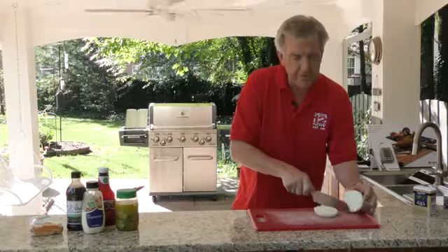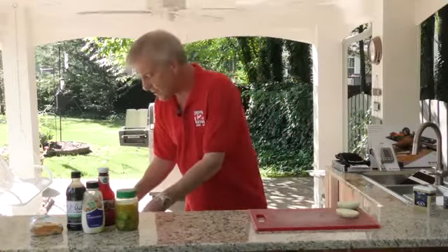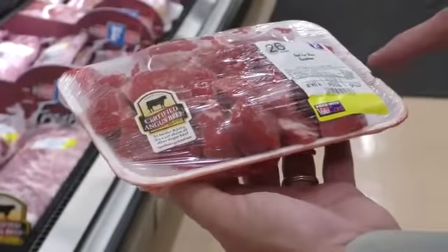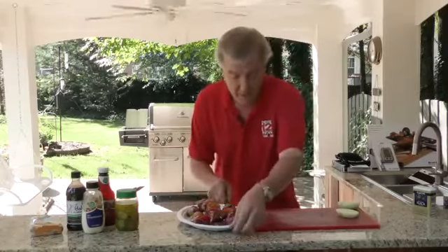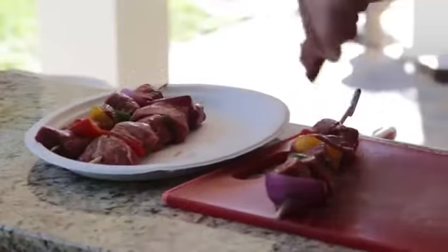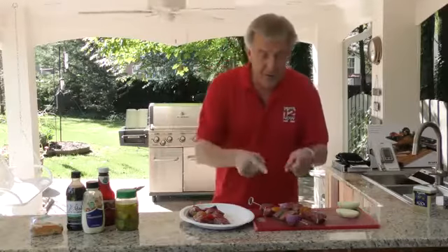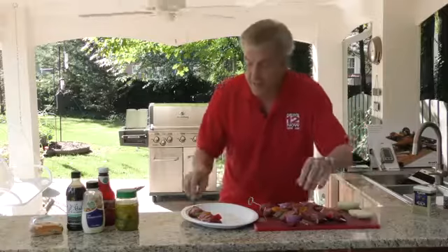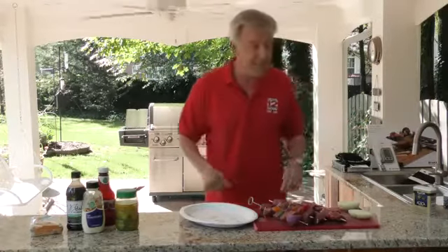We've prepared a few kebabs to start off with today, and these things are absolutely delicious. You can find all the ingredients you need at your neighborhood Food City, even the kebab holders — they've got wood and metal ones. You can put on kebabs whatever you want. We have put certified Angus beef, some red pepper, some yellow pepper, and a little onion.